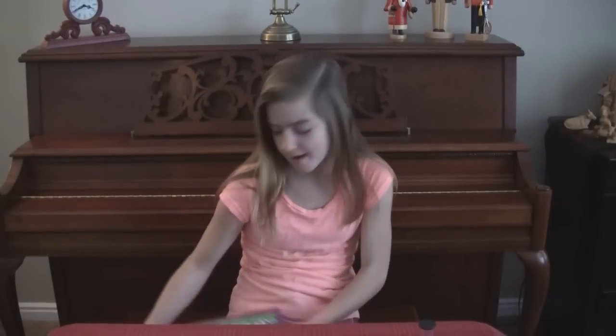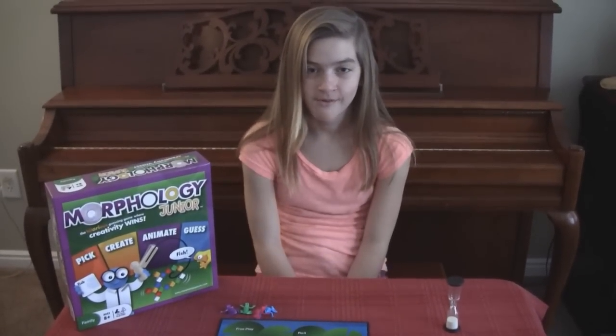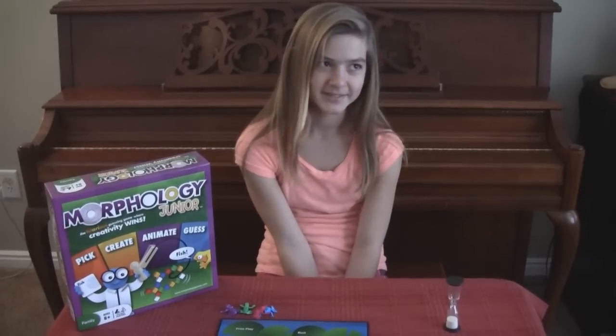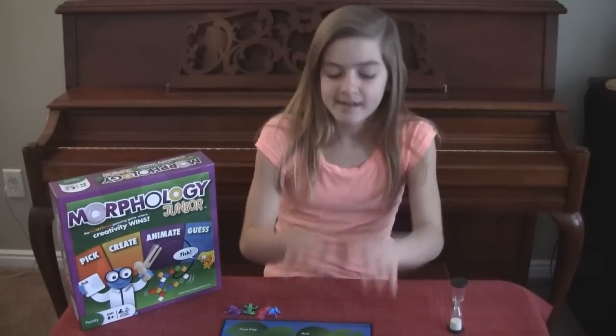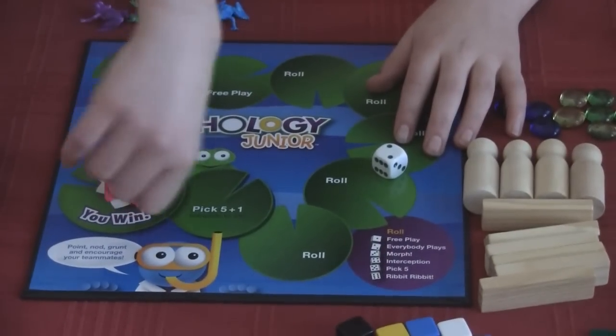All right Brooke, what game are we playing today? Morphology Junior. Do you like Morphology Junior? Is it fun to say? Kind of. What's it all about? It is about your frog getting to the finish — that's all you want to do, is get your frog to the finish.